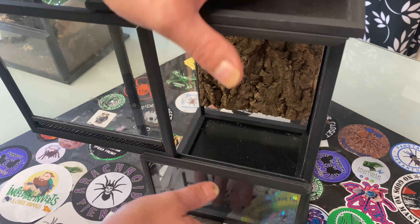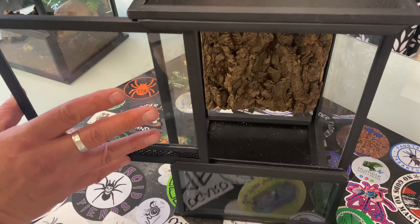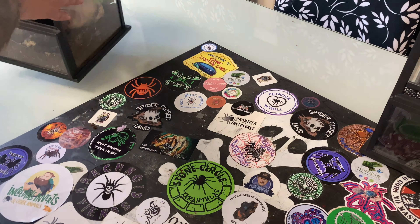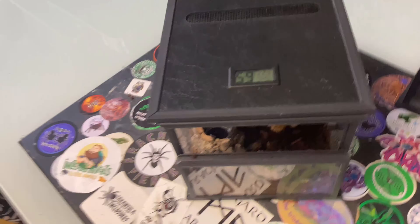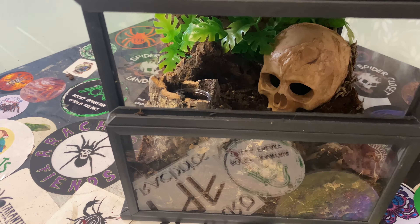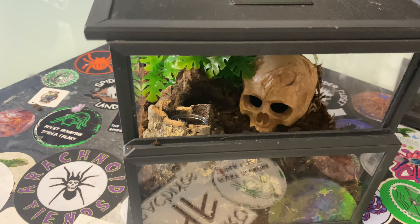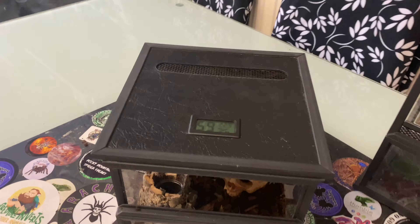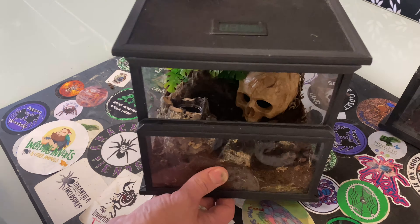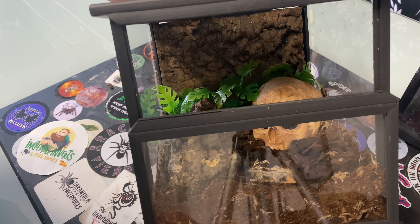What we've done is just added a simple background into it. We're going to set this up for an arboreal. This is the smaller terrestrial version and we've just done a little setup for a green bottle blue. It's basically the same hydrometer and ventilation, same locking front door. Look inside there — we've got plenty of viewing all the way around. I've done the same thing on the back and added a little background.